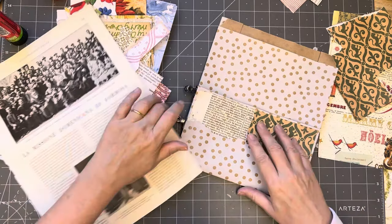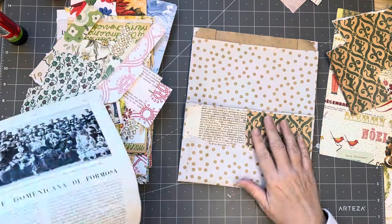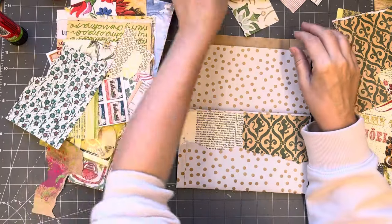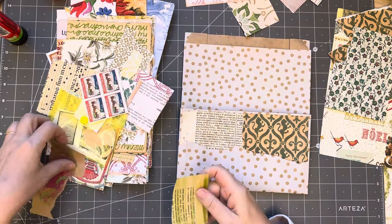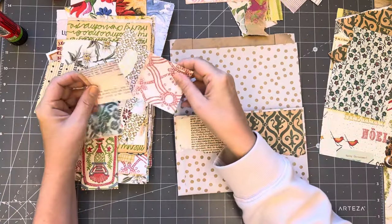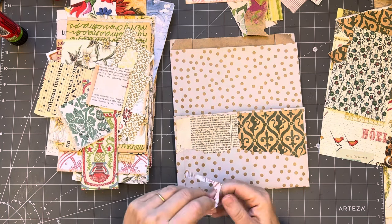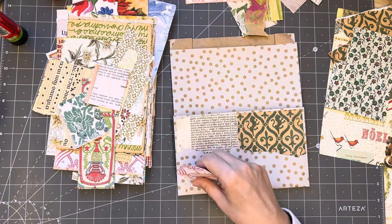Okay, put that there. Little scraps... a little bit of red. And then I'll have some sort of focal point.